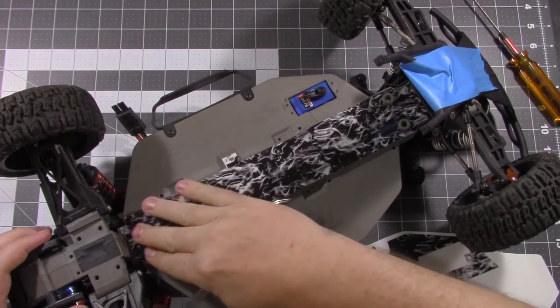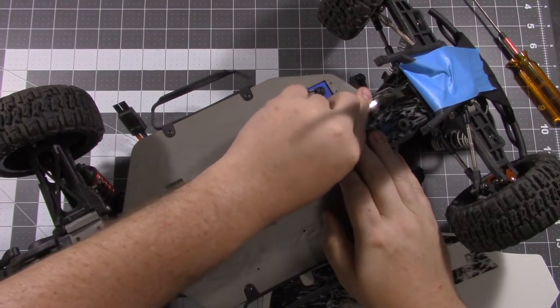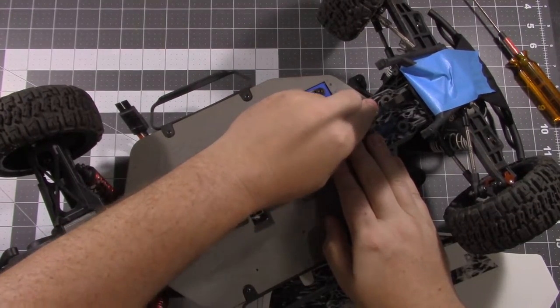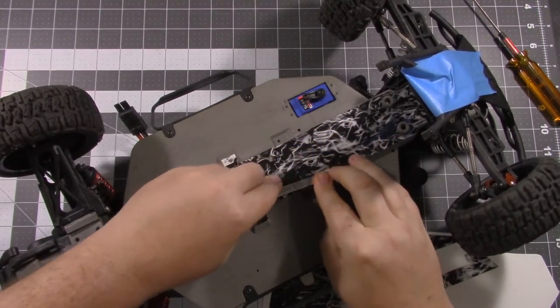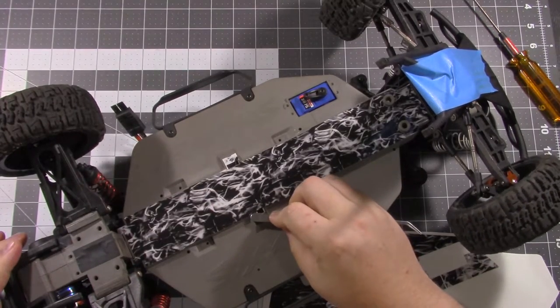I know some of you are probably wondering how just a vinyl decal is going to protect your chassis. Well, like I said before, it's half a millimeter thick. They do use a thick clear coat — it's the same clear coat that they use on dirt bike decals — so it's going to hold up pretty well for you.